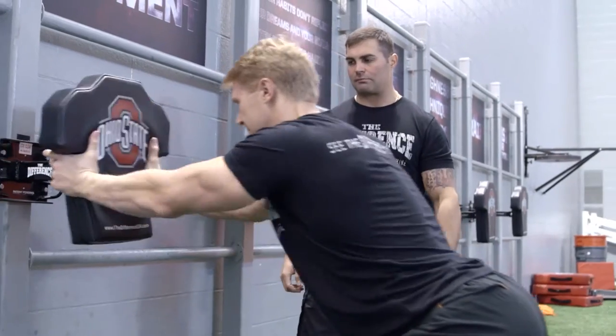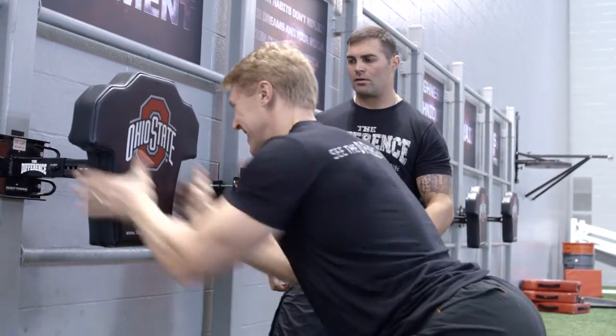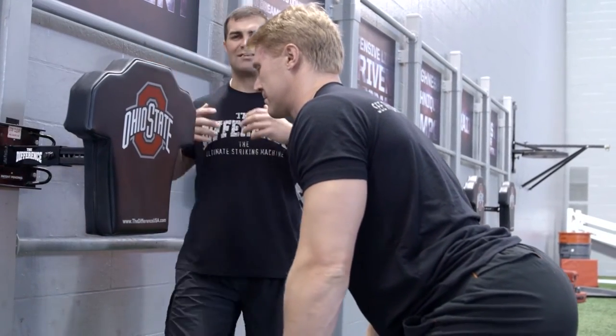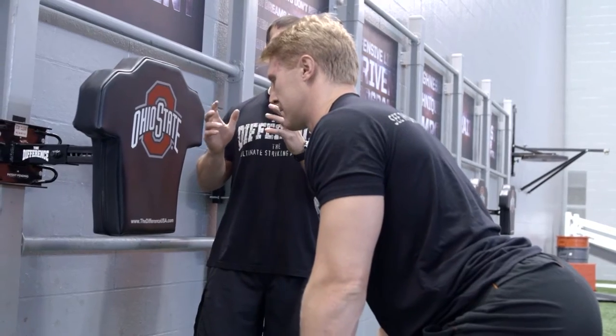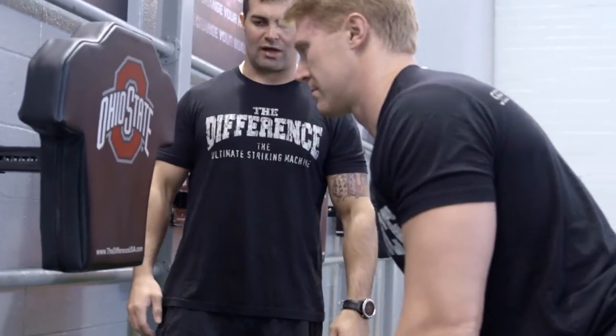Bobby, hit it a couple times. Notice how Bobby doesn't lean into it — he's not leaning with his face, he's not leaning with his chest. He's engaging his upper body and shooting his hands forward, striking the machine. Two more times, Bobby.